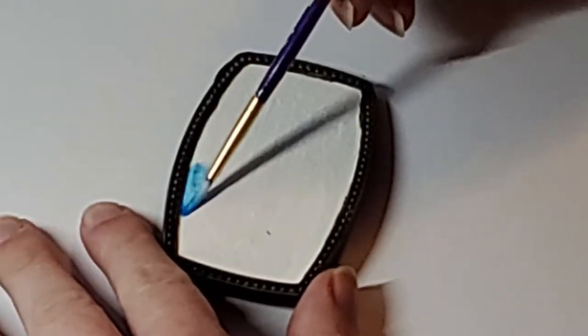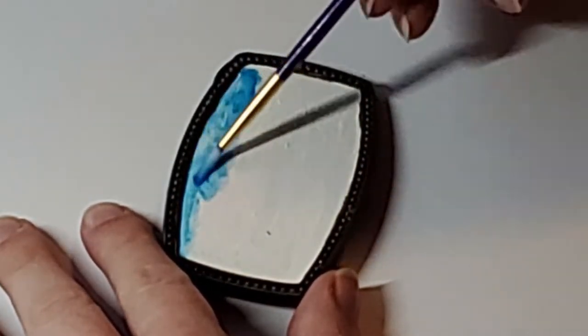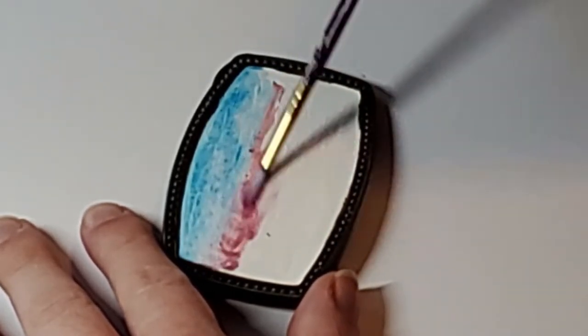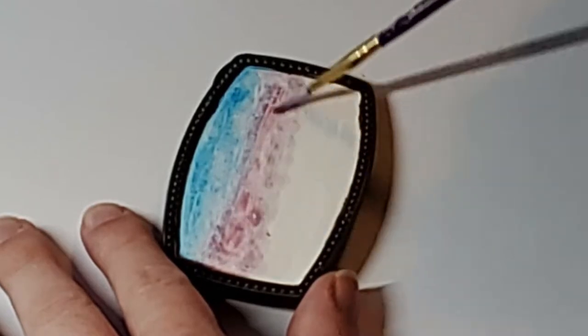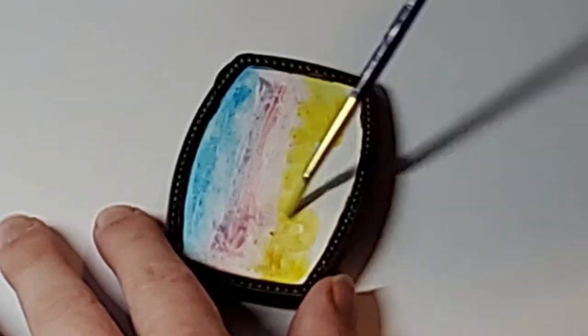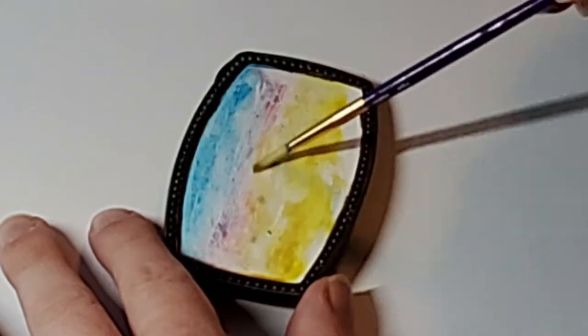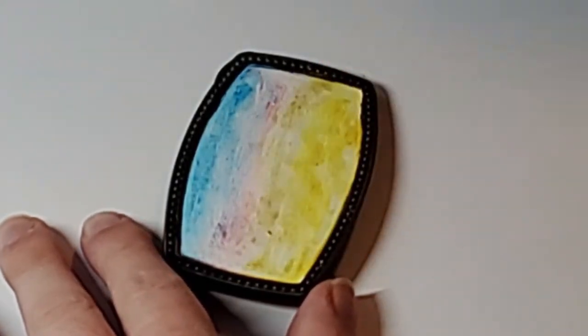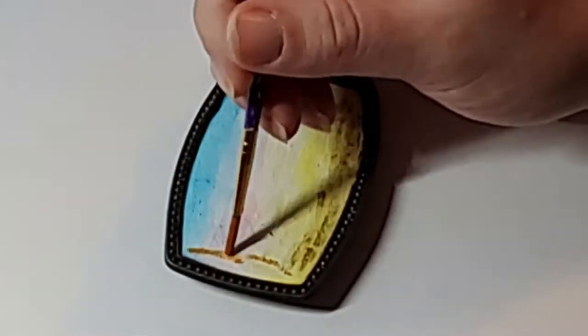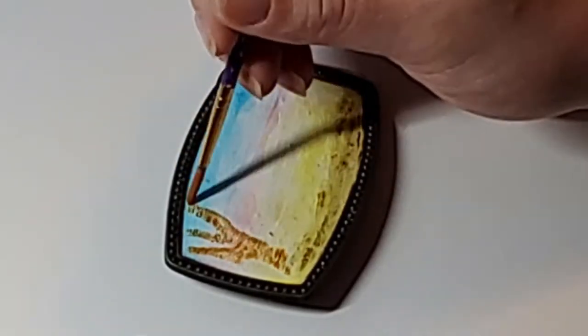Hello! I haven't updated a video in a while, but I decided why not record some of these Christmas gifts that I'm making this year. I'm making a belt buckle for my mom's husband — I guess he's my father-in-law. I painted the back of it with just a simple white acrylic craft paint, and now I'm using watercolors and gouache to paint it.